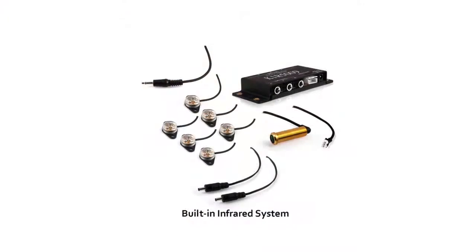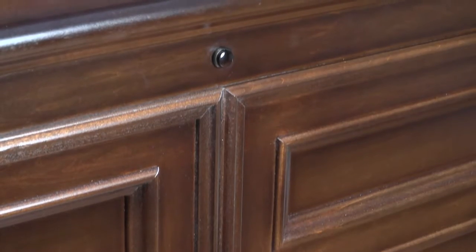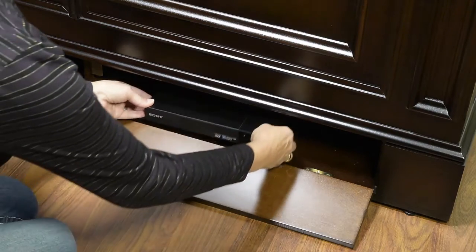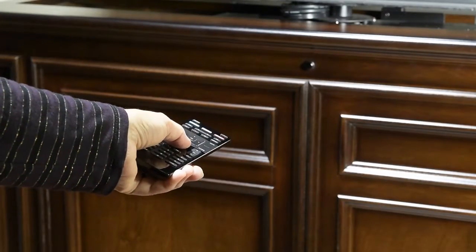The built-in IR system consists of a factory-installed front receiver eye and interior emitters. Simply place your equipment behind one of the flip-down panels on the sides and use your existing remote controls as though the panels were open. You get to control your equipment without opening and closing the flip-down panels every time you want to use the equipment.